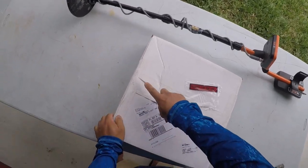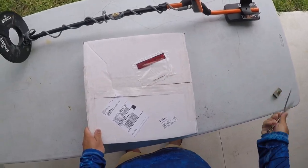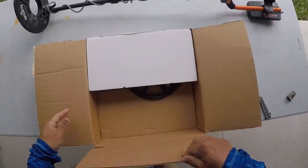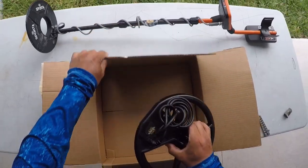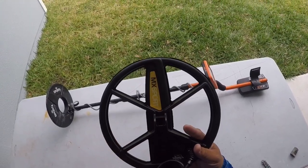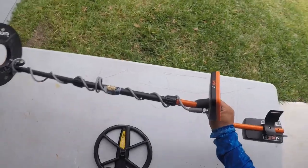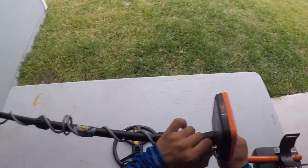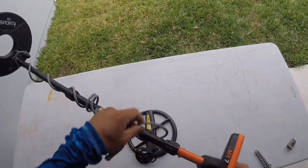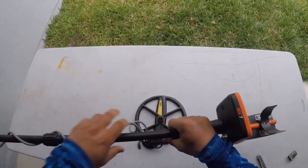I have the 10 inch MX Sport Double D coil. Y'all know how much I love the Double D coil. Let's take off the concentric coil, which I did enjoy using, but I feel that getting more coverage with the Double D coil.